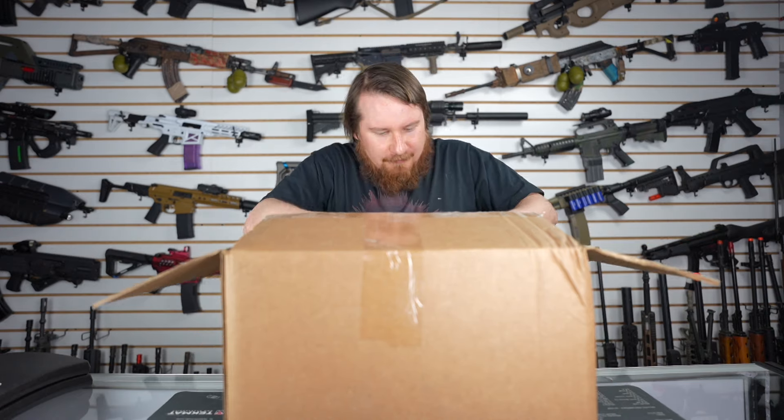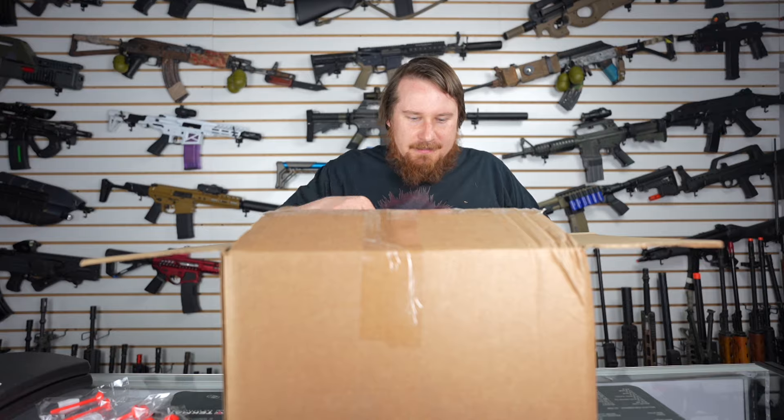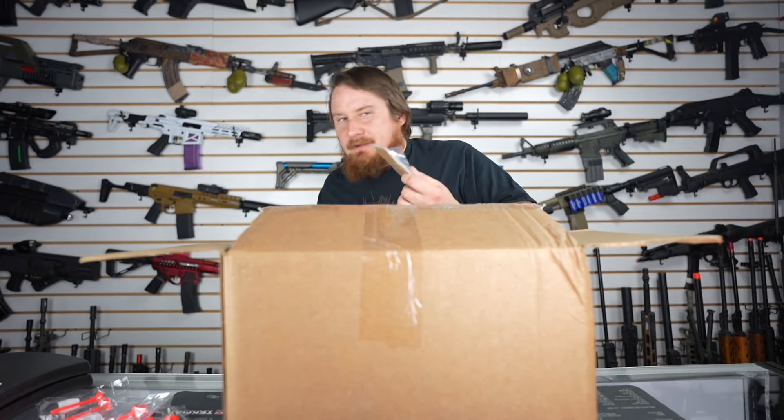There's so much stuff. First we have one, two, three, four, five, six, seven barrel plugs. Four mag-shaped toolkits. And two targets — well, one target.